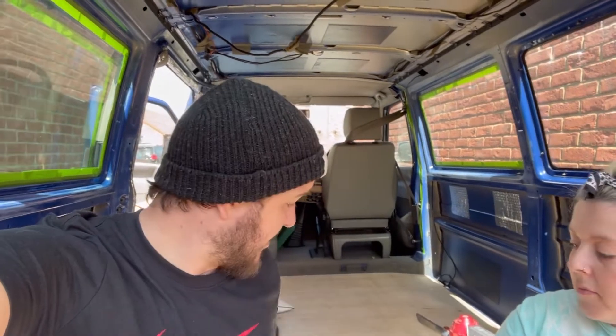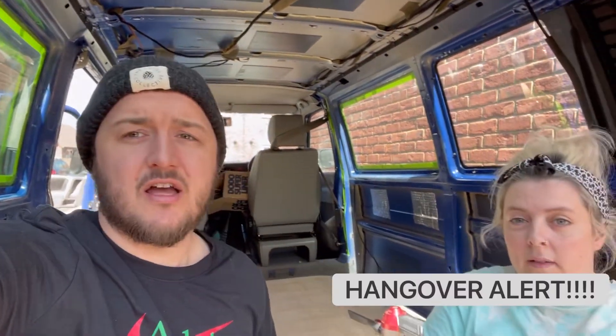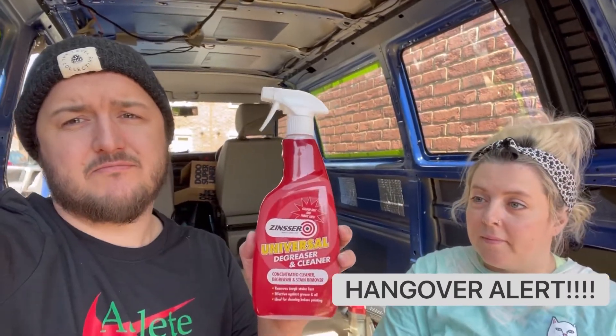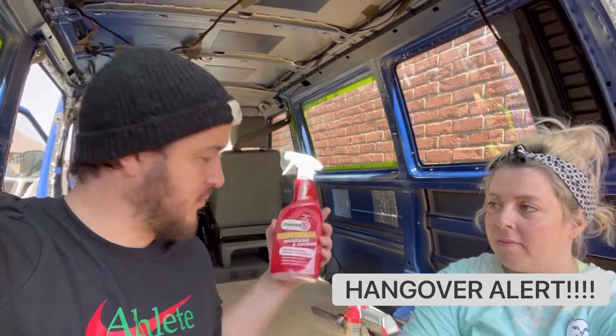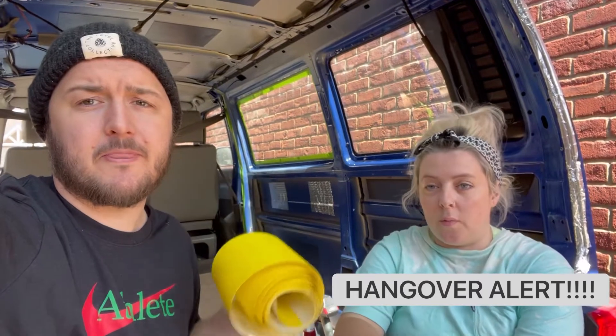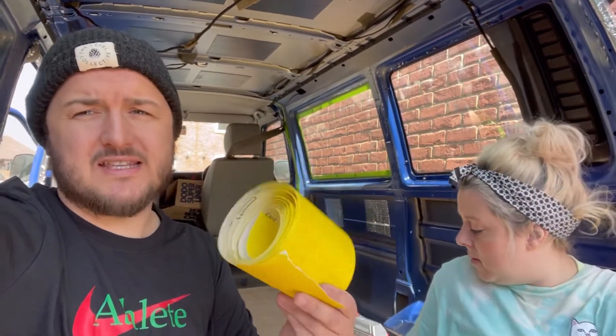We're just about to have lunch, then after lunch we're going to paint. Let us talk you through the steps we took to get to this position. First off, we used a degreaser to clean the paintwork before sanding it down. Then we used 120 grit sandpaper — slightly rougher — to sand it completely.